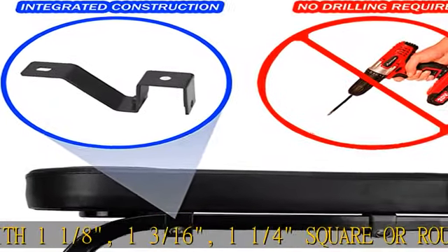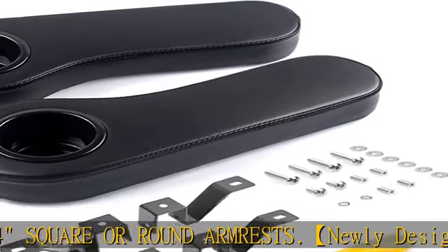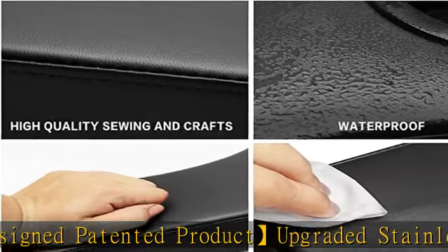High quality and durable materials: thick high-strength plastic bottom plate, high-density sponge with good resilience, high-cortex PU leather covering, and the bottom leather trimming is neat and beautiful. The mounting bracket and mounting hardware are made of stainless steel.